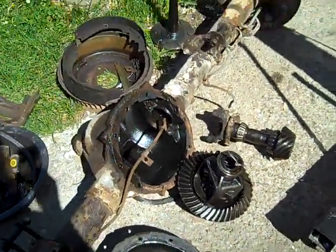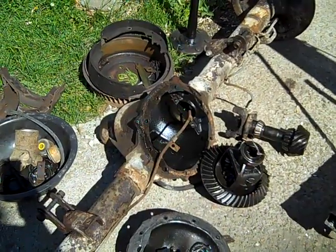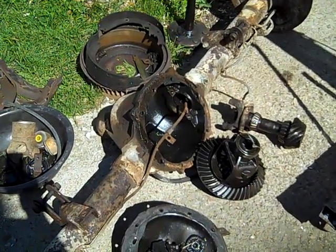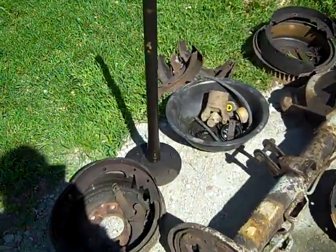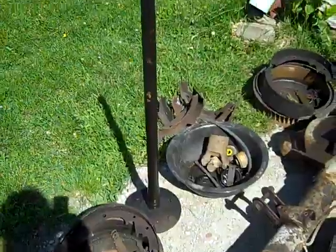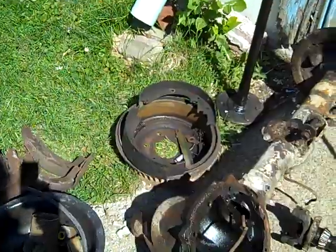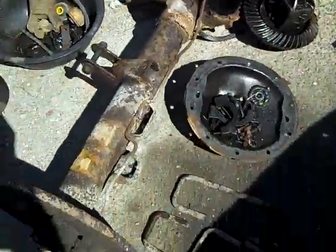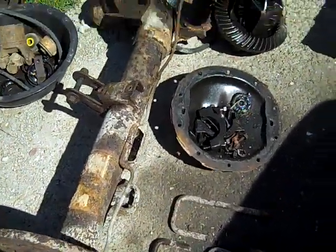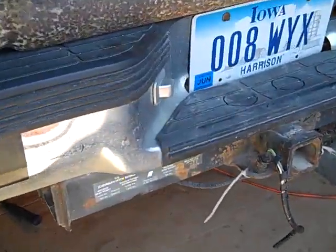When we got to piecing everything together for price, we decided that I could buy a whole other replacement rear end for — well, it turns out to be a couple hundred dollars less. I had to take the axles out of everything. Brake shoes were worn kind of thin. And there's my U-bolts with the heads cut off.